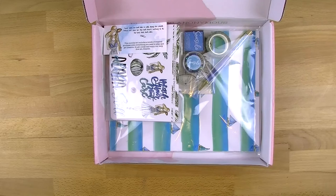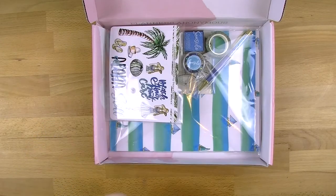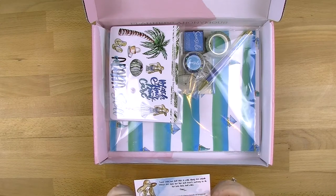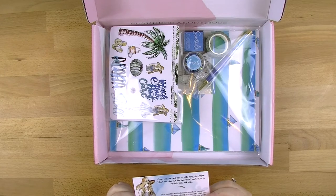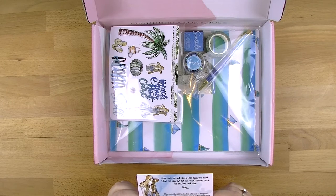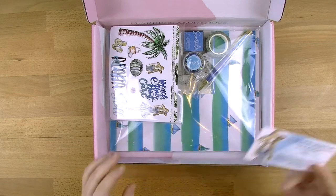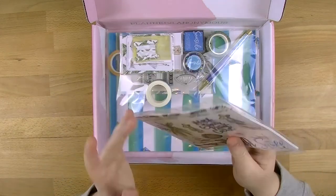Here are all the goodies. It comes first of all with a little note here that says: come with me and take a walk along the seaside where the skies are blue and there's nothing to do but kick back and relax. This month's kit includes a touch of tropical goodness with everything you need to plan and get creative. So get comfy and enjoy our very first kit, Seaside.